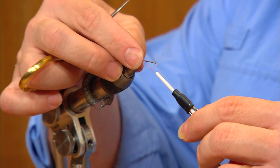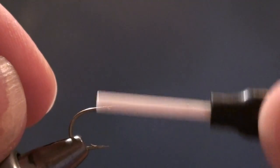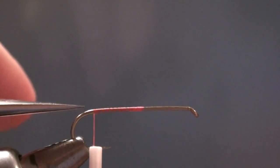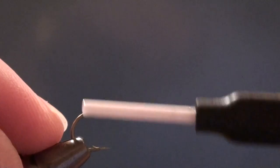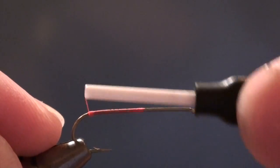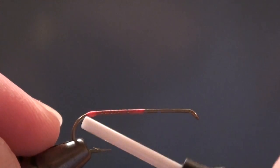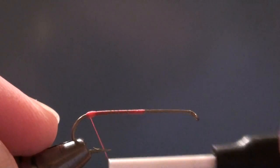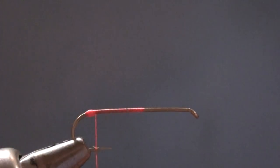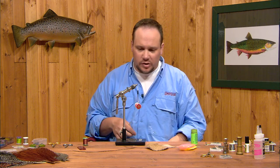To get started, I'm going to start the thread right about the midpoint on the hook, and wrap back to the bend — right to the apex of the bend, where the bend of the hook and the shank come together. I'm going to build a little nub of thread here. This nub is going to do two things: it's going to make a little hot spot that can imitate an egg sack or just an attractor spot on the fly, as well as help spread the tail out and give it more surface area from the hair. It's also particularly helpful when you're fishing a dropper off this fly — it keeps the back end from sinking down.